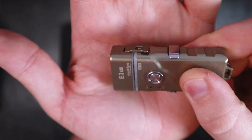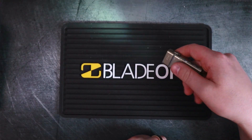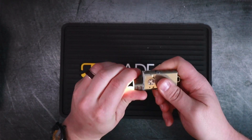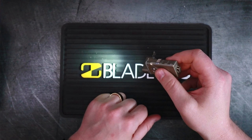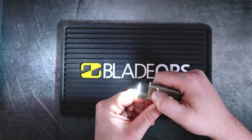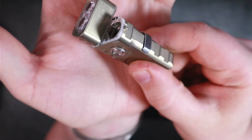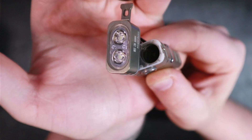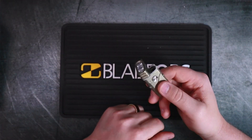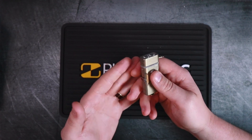There's a latch on the side that lets you access the AAA battery slot. Here's something cool: if the light is on and you need to swap to a AAA battery, you can pop that latch and swap it while the light stays on — you never lose light in an emergency. There's also a rubber gasket in there that contributes to the IPX7 water resistance rating.